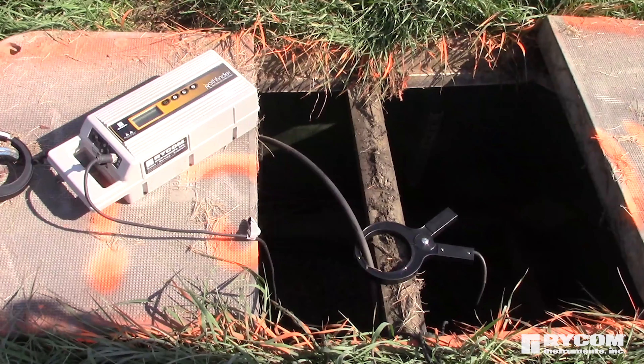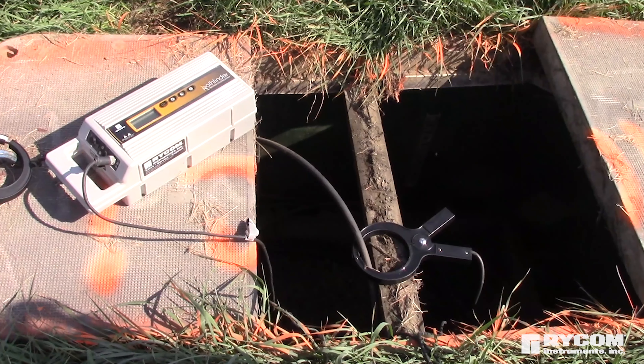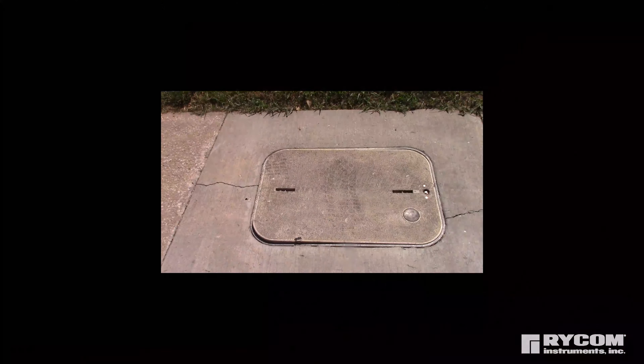Trip hazards from cords and equipment are eliminated, and handholds, vaults, and cabinets can be closed while left unattended.